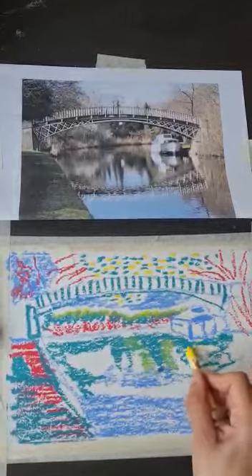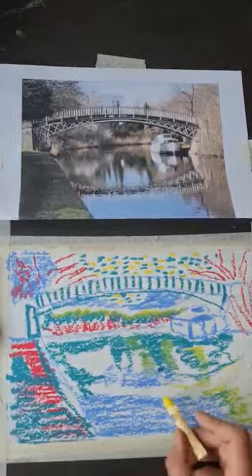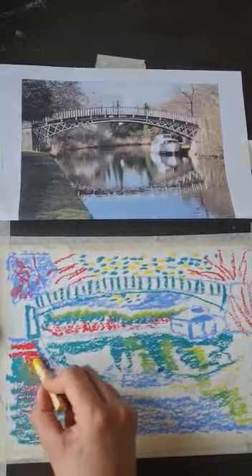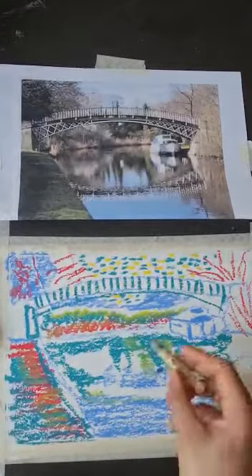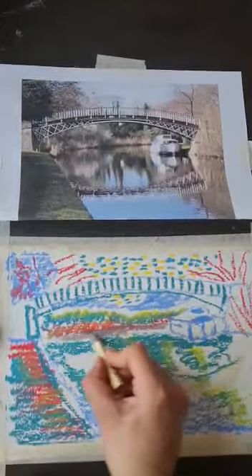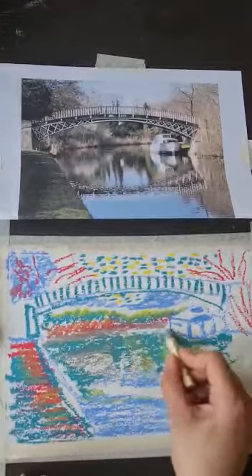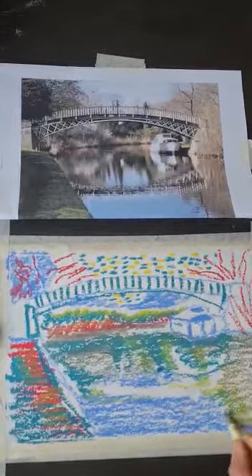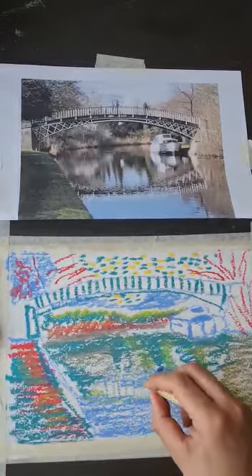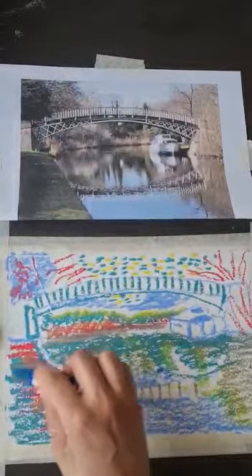If you're using a brush or a stick like this — a chubby pastel — it's going to be completely different. It's nice because they blend together. I'm thinking about the land and the water and the reflections, and what that's going to look like in my image. Then darkening up some of the areas, maybe thinking about some darker shadows.